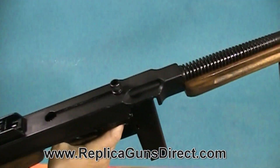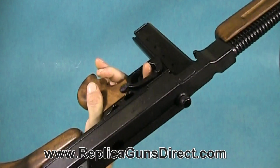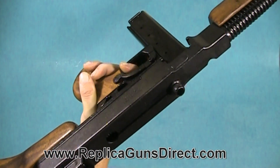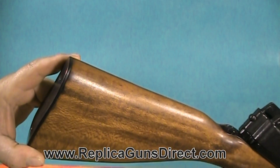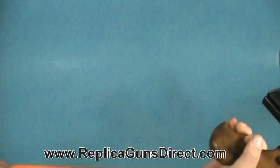The gun is all metal — it's heavy, it's hard just to sit here and hold this. But that's the way these guns were back then. Give me some nice close-ups of it; the wood is beautiful on it.